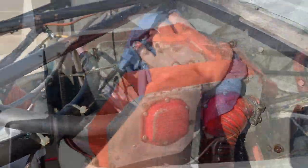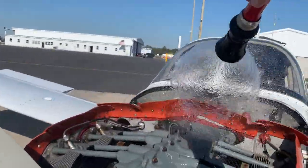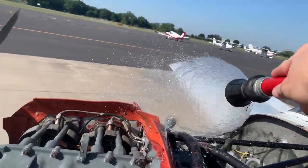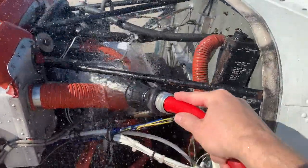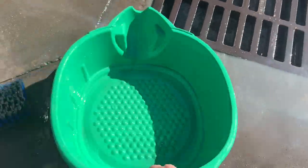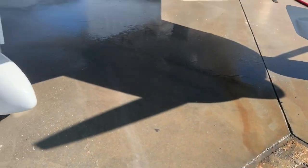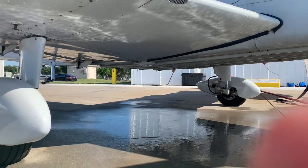All right, let's get this thing washed out. And now we rinse the engine off — gentle, gentle, gentle. Can't forget the underside of the cowl right back here. We're almost done with the bottom side. It looks so much better. Just a little bit of scrubbing — get her done.